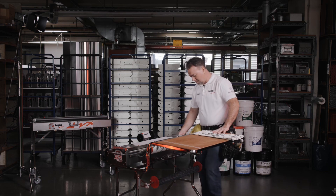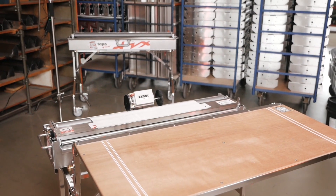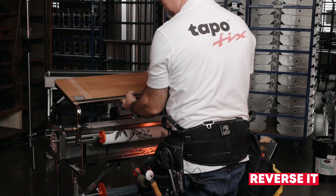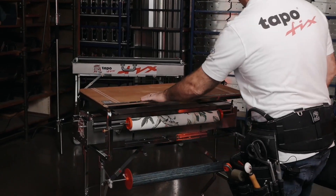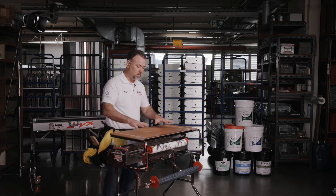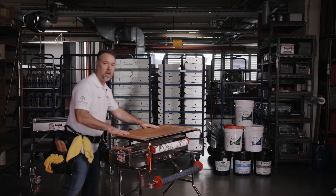This is also mobile and reversible. So once you're finished working for the day, you've put your machine up, you've got it cleaned up, you simply take your table, reverse it, drop it into place, and now you have a shelf that is covering and protecting the working parts of your machine and also can transport tool belts, hand tools, and other materials on top — and you're ready to put your machine up for the day.